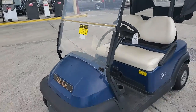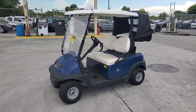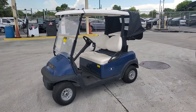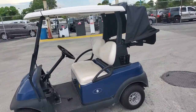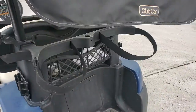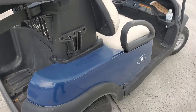Lot 115 is a 2016 Club Car. It's a golf cart with golf club racks in the back with a little tent to avoid your clubs from getting wet. The body is straight, the tires are good, the paint is good. It's blue.